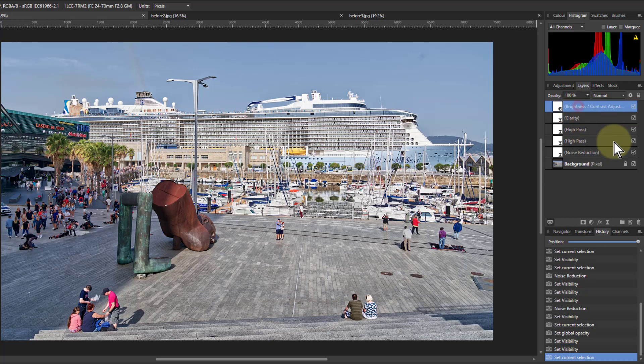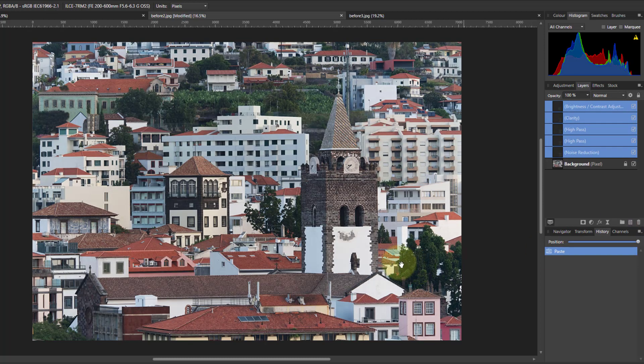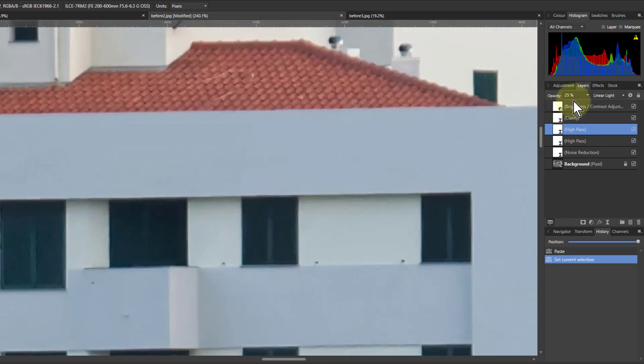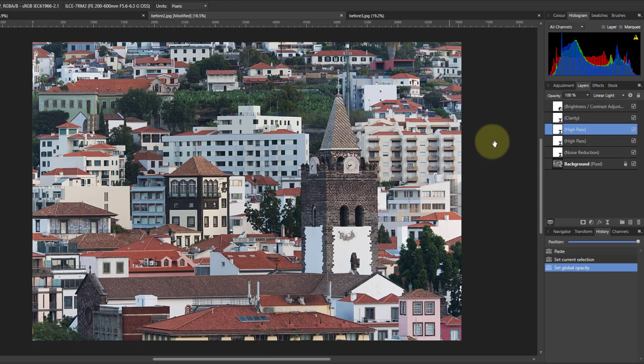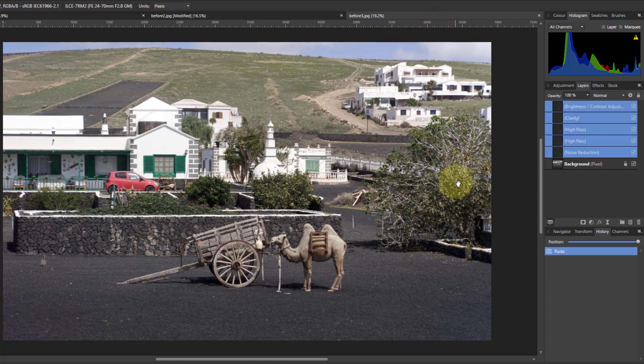What you can easily do is click on the top layer, Shift-click on the bottom one, Ctrl+C to copy, go to another picture, and Ctrl+V to paste. Look what happens — you can see the way it just jumps out. We had turned down that high pass filter opacity, so we can go in and bring it back up — and yes, it works okay on this one too. Do it again: select from Brightness down to Noise Reduction, Ctrl+C, go to another picture, Ctrl+V to paste, and it again sharpens it up.